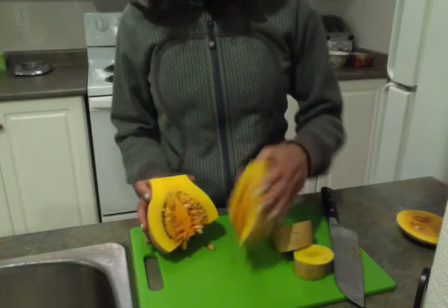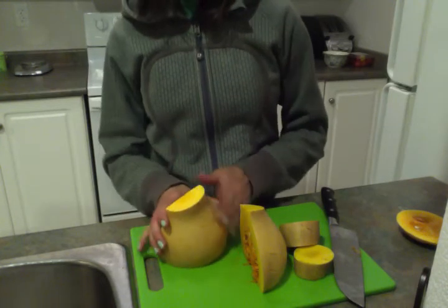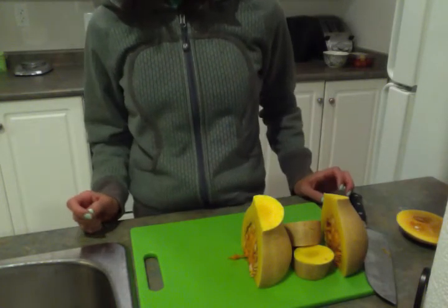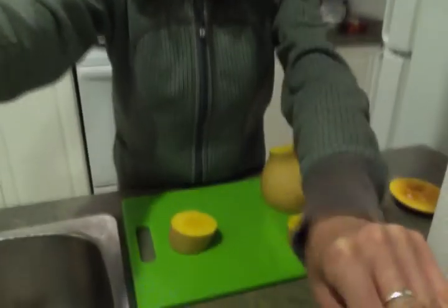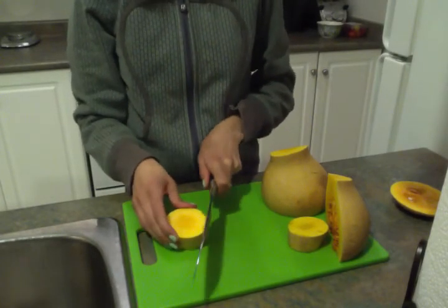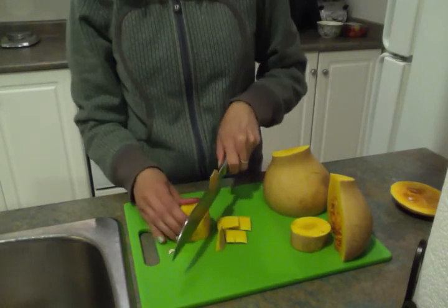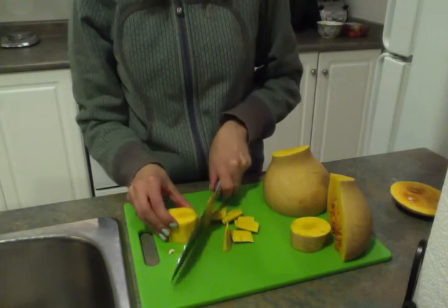I would obviously clean out all the seeds. To get the peel off — if you Google how to peel a butternut squash, they'll suggest using a vegetable peeler. I've used that method in the past, but just once; I really didn't like it. It felt like it was a lot more time consuming than what I'm about to show you. So what I do is take my coins and just slice around them. You can also use a paring knife and just slice around it like that, but this method works for me.